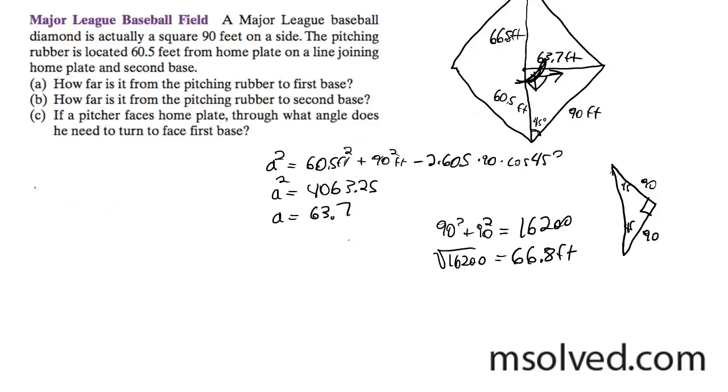Using the law of cosines, the side opposing the angle is 90 squared, equal to 60.5 squared plus 63.7 squared minus 2 times 60.5 times 63.7 times the cosine of angle B — I know that side now.